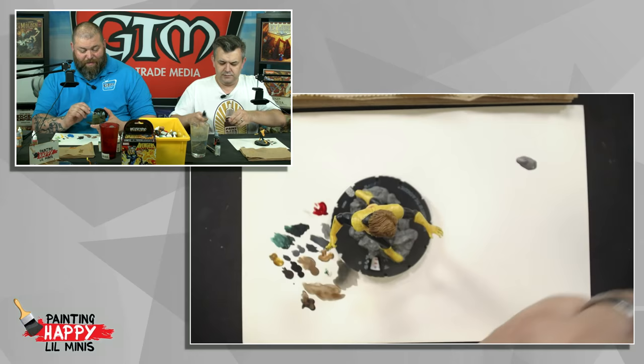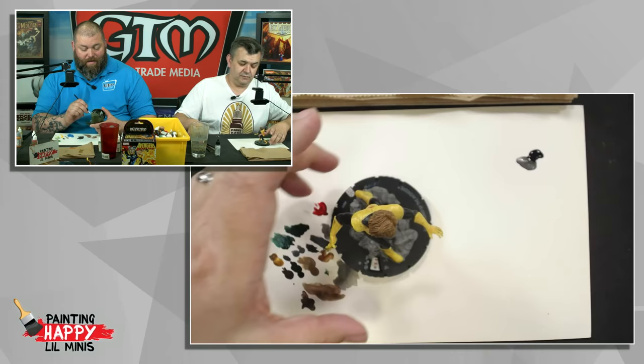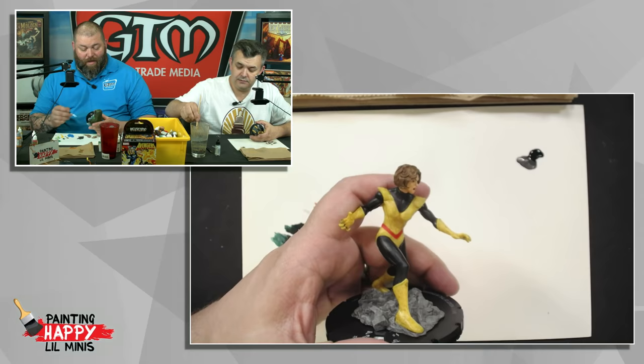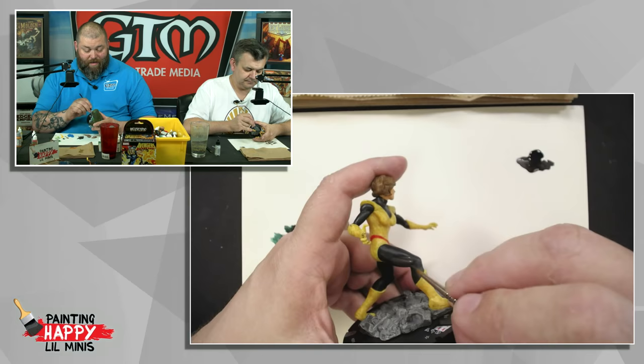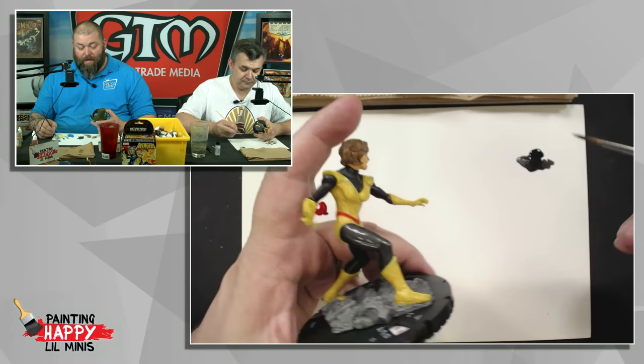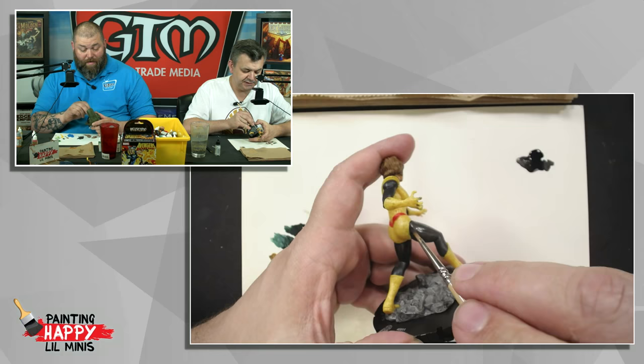Among all of you watching, who does play Heroclix? It's been around for a while - it started off as a game called Mage Knight and then became Heroclix. The company's gone through some hands over the years, but the current people in charge have some really great products coming out - not just with Heroclix but with D&D miniatures, Pathfinder miniatures, and all the other great stuff from WizKids.